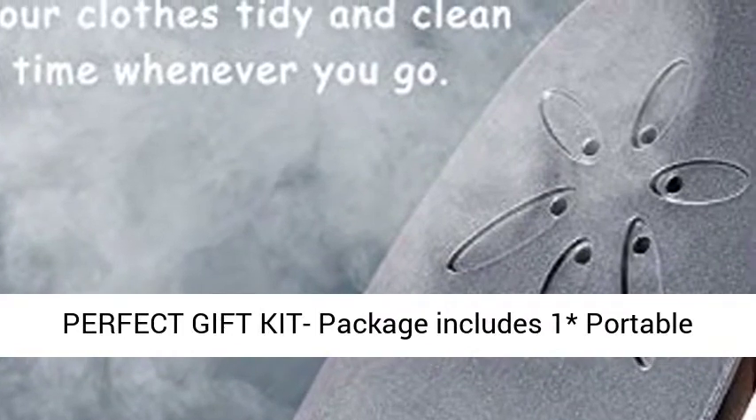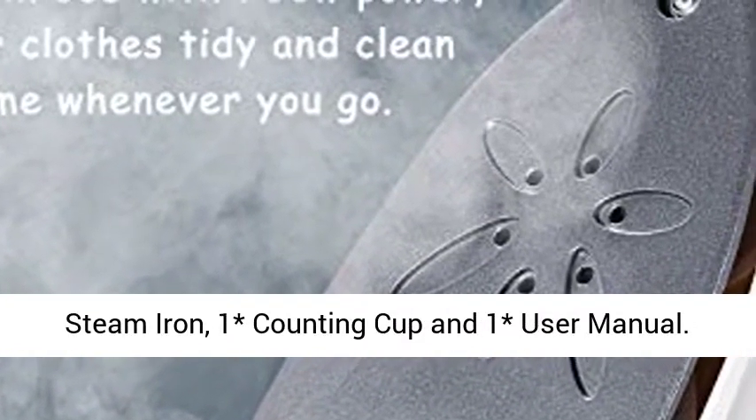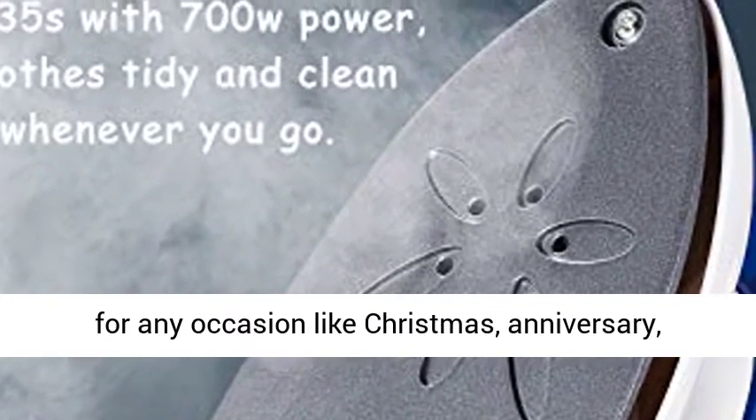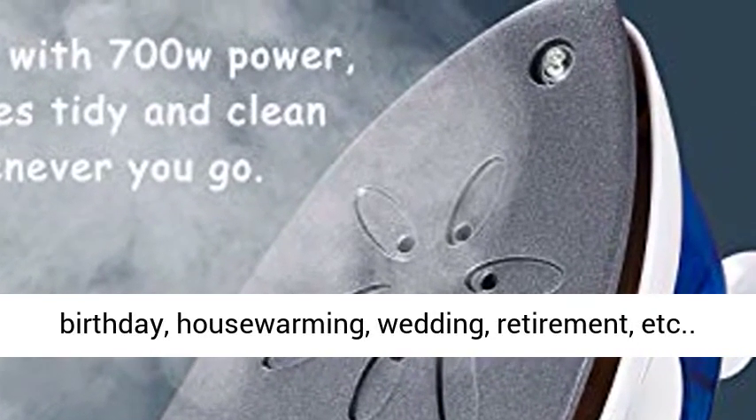The perfect gift kit package includes one portable steam iron, one measuring cup, and one user manual. This portable steam iron can be a perfect present for any occasion like Christmas, anniversary, birthday, house warming, wedding, retirement, and more.